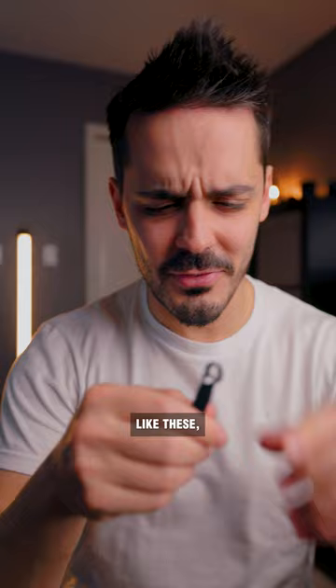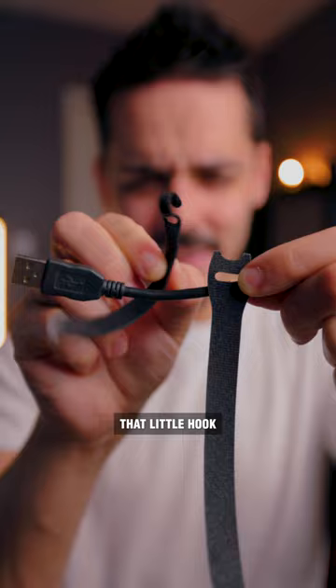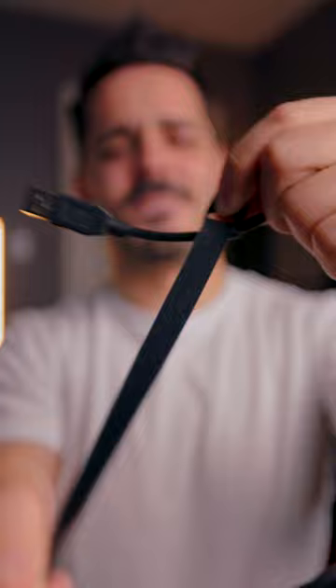The best part about them is that they won't come off like the crappy ones you get that come with some cables. That little hook is supposed to stay attached to your cable, but it never does. So don't use those — use these guys, and you can actually wrap it around and that's not coming off. These ties are like eight inches long, so they have no problem wrapping around even the beefiest cables.